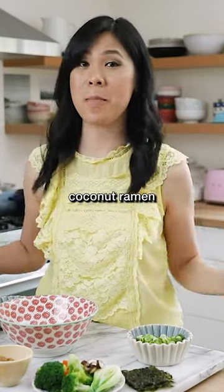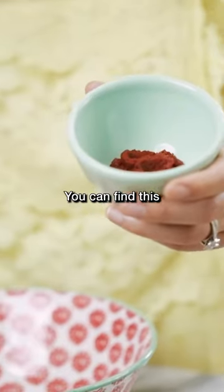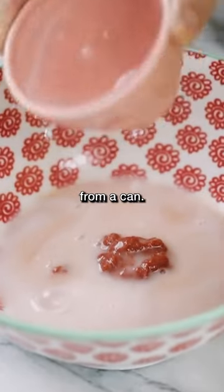We're gonna make Thai coconut ramen. I'm starting with one tablespoon of red curry paste — you can find this at any grocery store in the Asian section — along with a quarter cup of coconut milk. Make sure it's the one from a can.